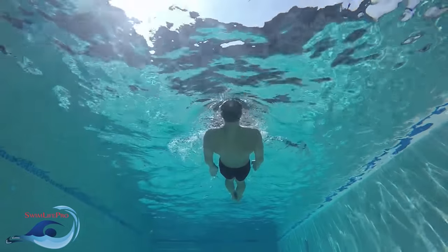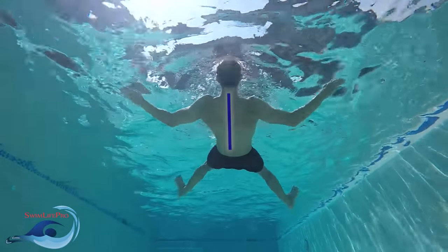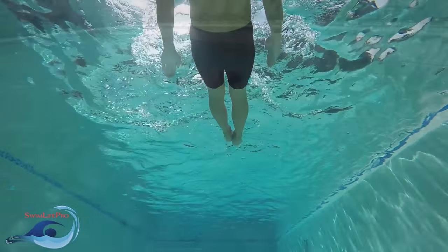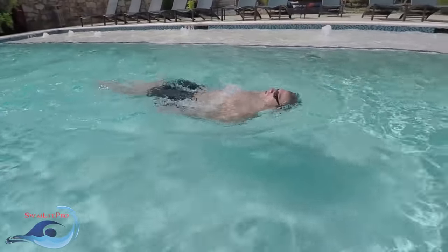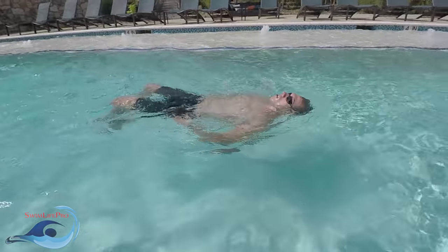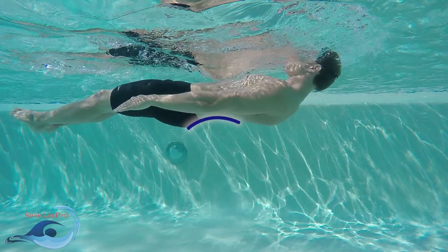Think of your head as the steering wheel for your body in the water. Anything you do with your head directly affects your spine, which in turn directly affects what the rest of your body is capable of swimming correctly. While swimming the elementary backstroke, it is important to keep your chin raised slightly above your neutral head position with your eyes looking directly up above your head. Keeping your head position high will cause your lower back to flex, raising your hips higher towards the surface of the water.